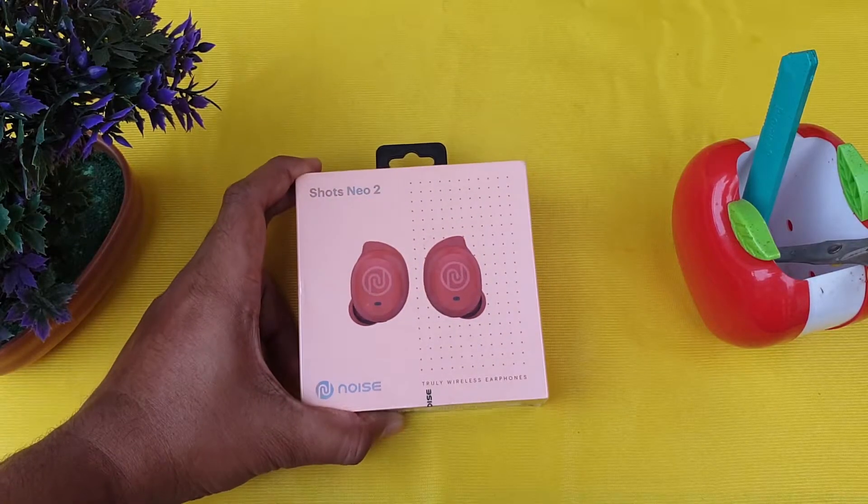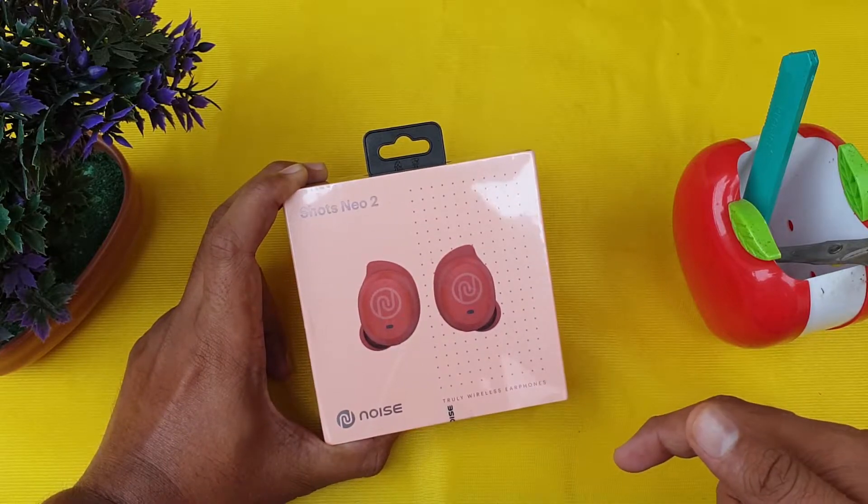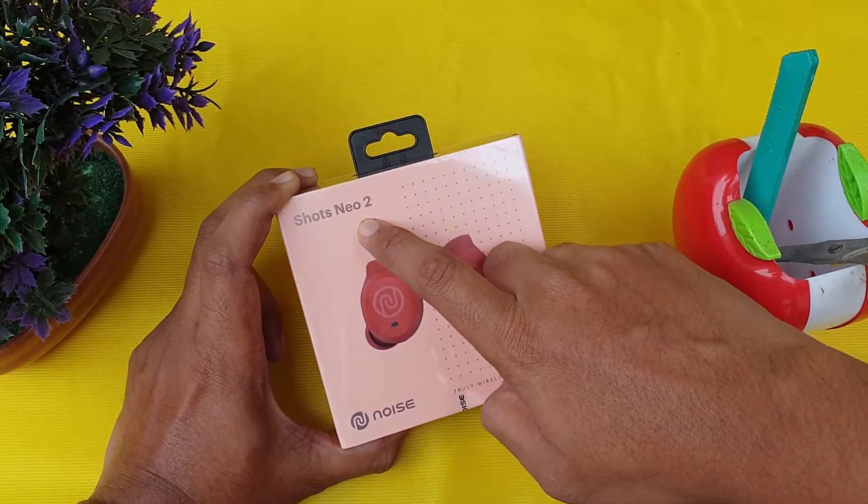Welcome back guys. Nice Shots Neo 2 — today we are unboxing and reviewing the Noise Shots Neo 2.